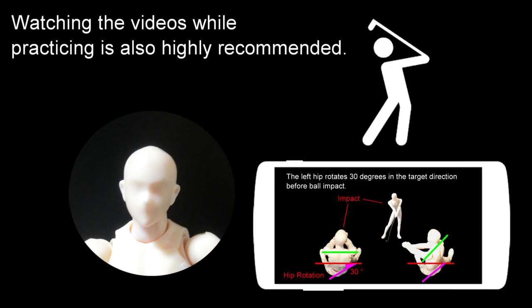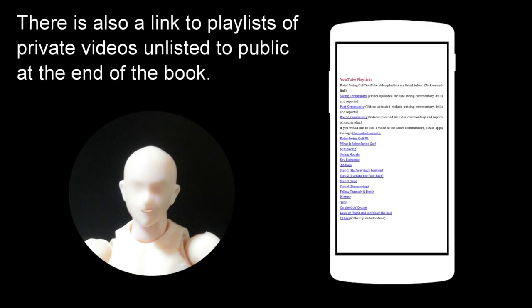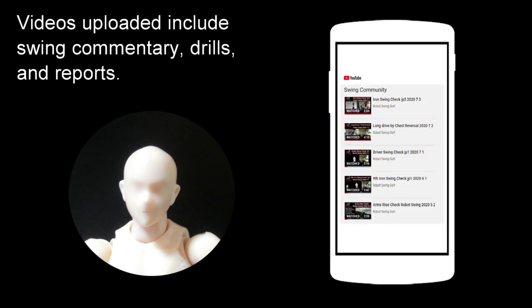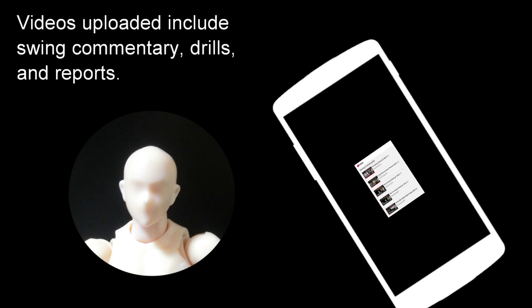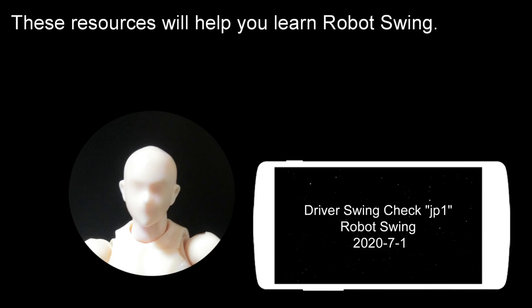Watching the videos while practicing is also highly recommended. There is also a link to playlists of private videos — unlisted to the public — at the end of the book. Videos uploaded include swing commentary, drills, and reports. These resources will help you learn the robot swing.